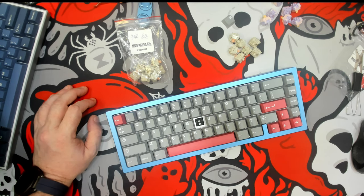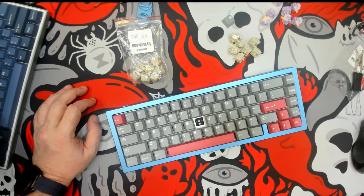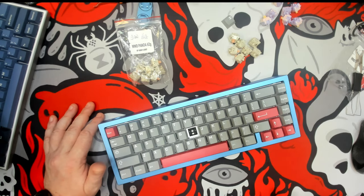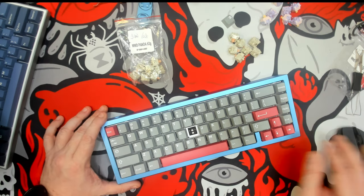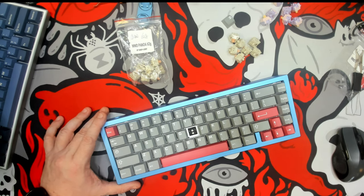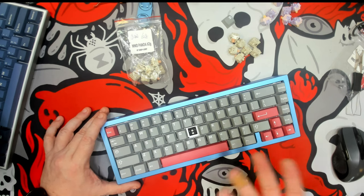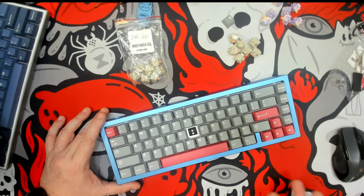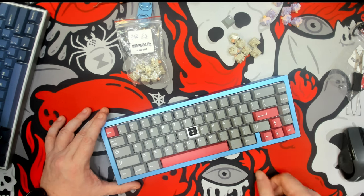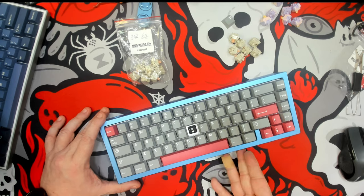So if you personally do not feel like lubing your switches, don't have the time, or just can't, perhaps consider taking a look at KP Republic's selection of switches and their add-on service. Right now I'm looking at their website — they're currently charging roughly 50 cents per switch to lube. For a lot of people, lubing up a set of 90 switches could take two hours realistically. So if you look at 90 switches, they want to charge $18, which would be $9 an hour. So if you feel that your time is worth more than $9 an hour, then this might be something you'd want to consider.